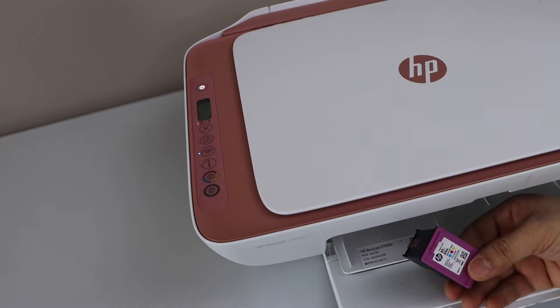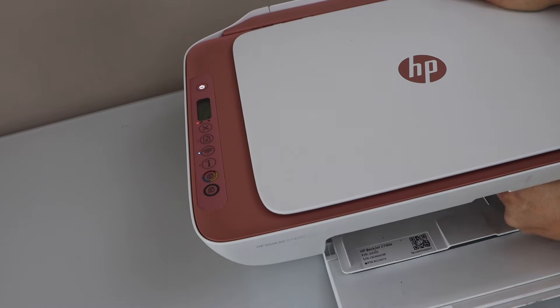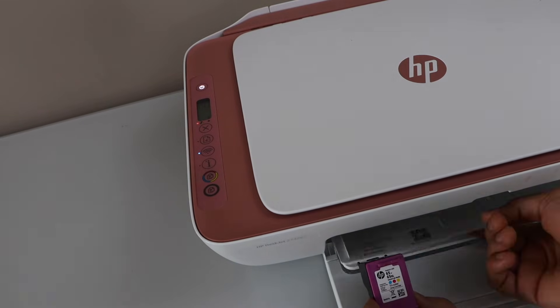Here we have the ink cartridge. Sometimes we install a wrong ink cartridge — for example, here I have installed ink cartridge 65 but it should be 67.